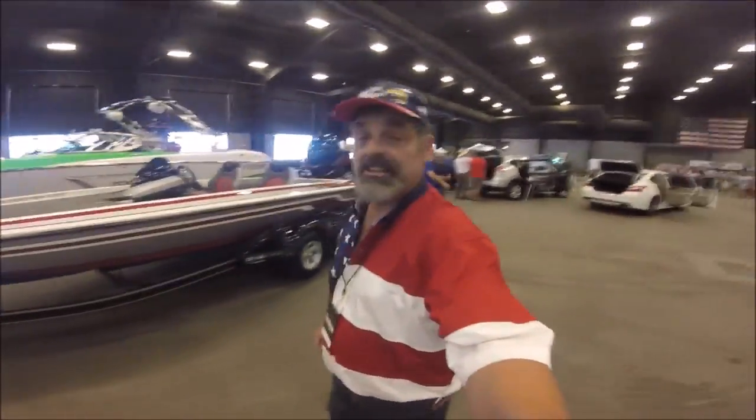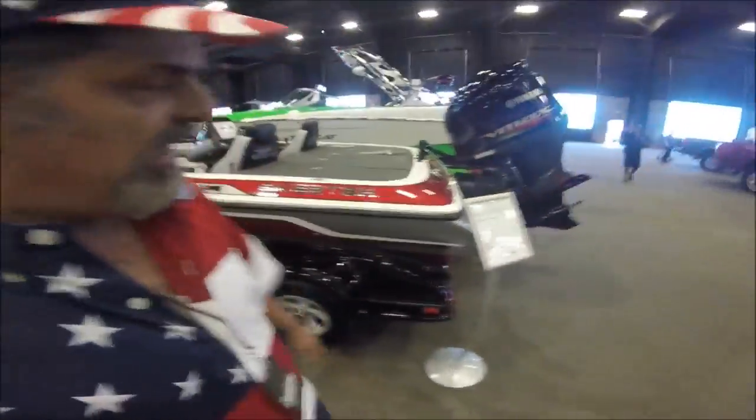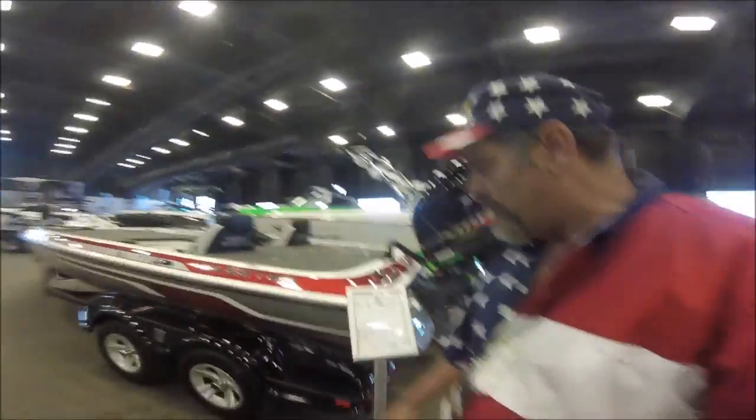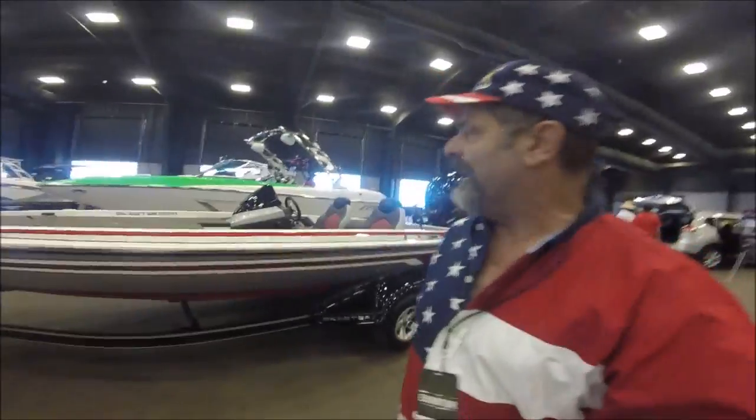I did come across the new Skeeter — this is the new Skeeter for 2016, beautiful silver and red, and it's the FX-20. It has the Yamaha V-Max 250 on it, four stroke, super high output. Nice looking boat, nice looking trailer — yeah, that's exciting.